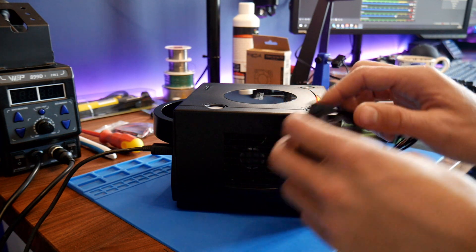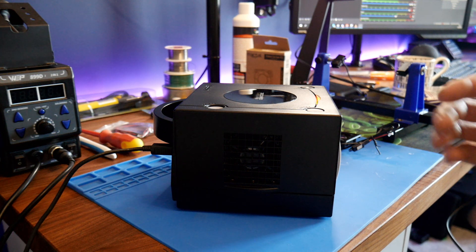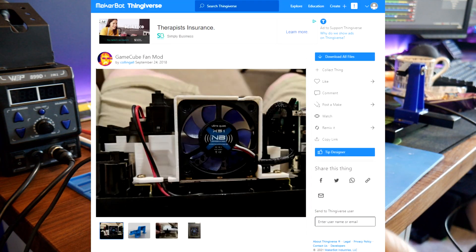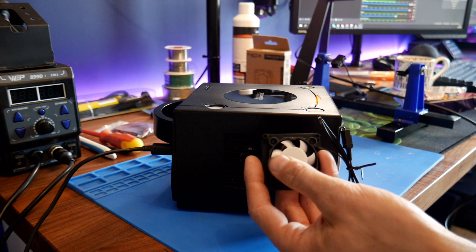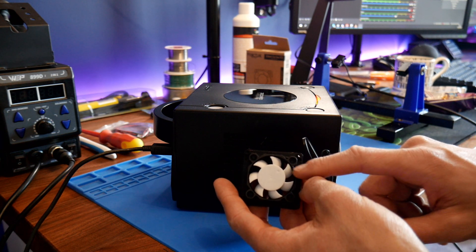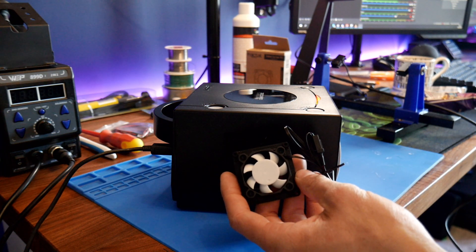There is another mod you can get on Thingiverse — a whole new bracket so you can fit a 50mm fan. The reason I went for the 40mm is that the good silent brands like Noctua and Fractal Design are already in 40mm. I was tempted to buy a Noctua 40mm fan but I went for this silent Fractal one in the end.